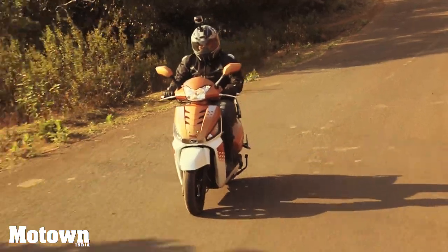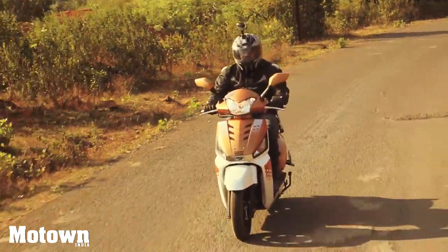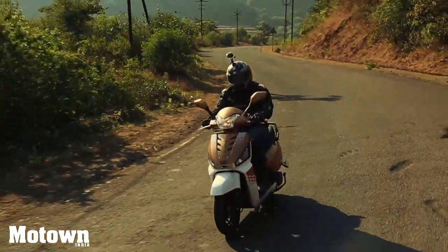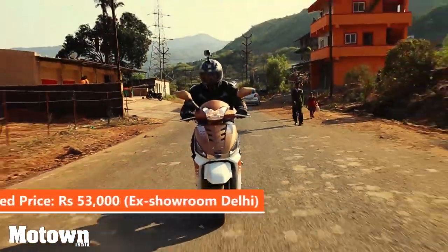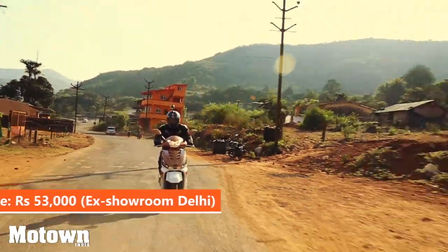To sum it all up, we can simply say that if you've driven a Mahindra Thar, then this has to be its counterpart in the 125cc scooter segment. It handled every hurdle we threw its way with grace and finesse while ensuring we had a comfy ride. We estimate it should be priced around the Rs. 53,000 mark, which, if true, would be a steal.